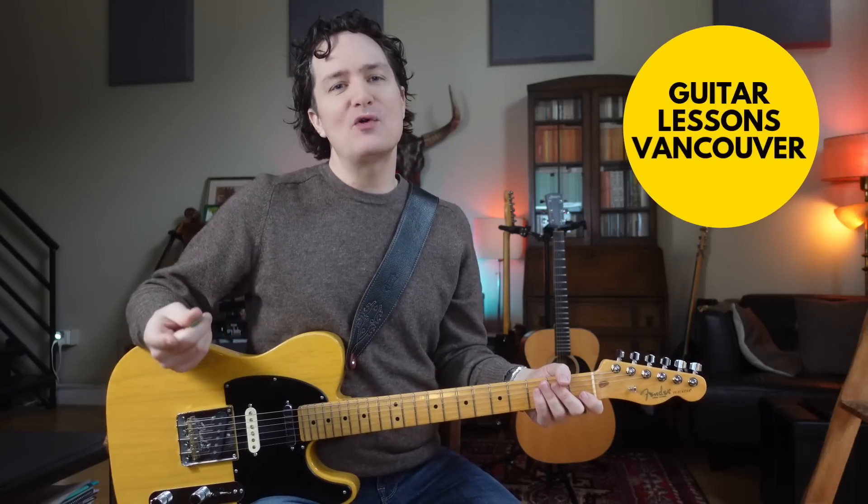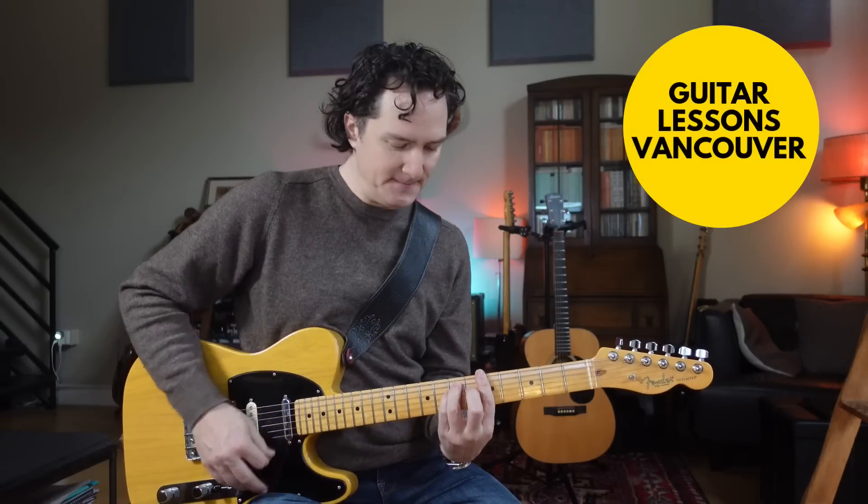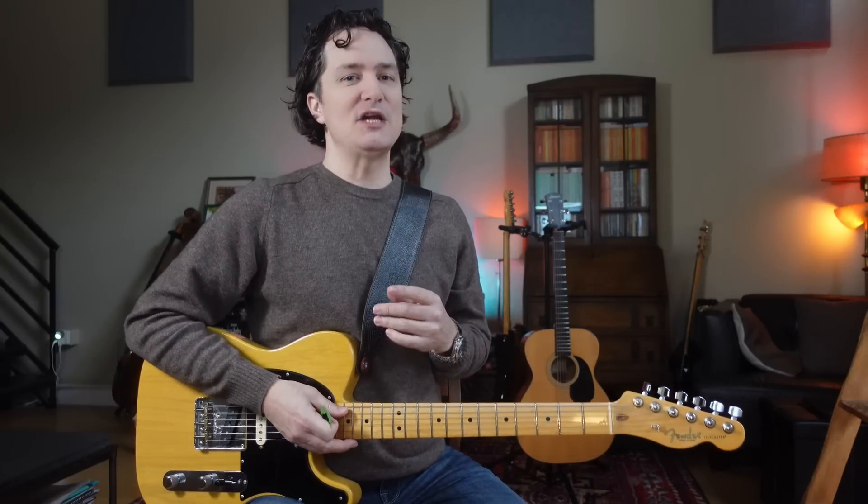When we play rhythm guitar, we have, of course, our open chords and, of course, we have our bar chords. But there are other chord shapes that we can use that will help us move up and down the fretboard, and they're not that hard to find if you have the right tools. So let's change how you play rhythm guitar.